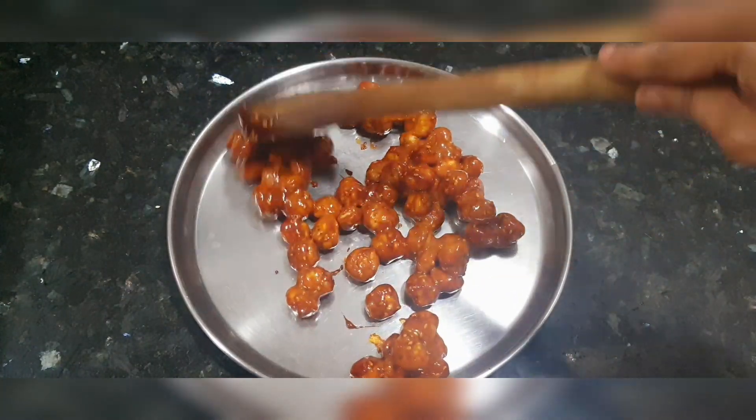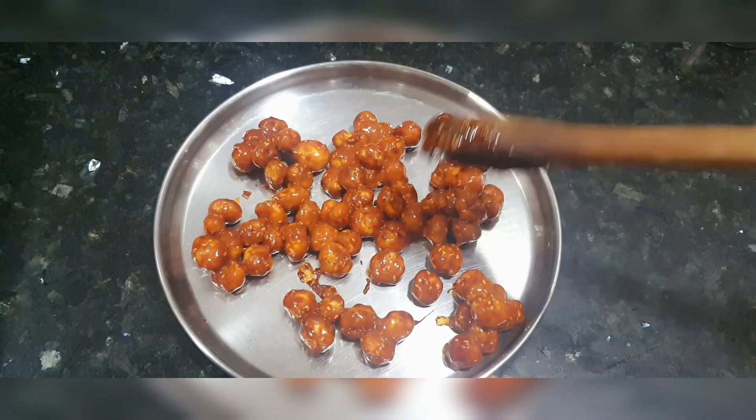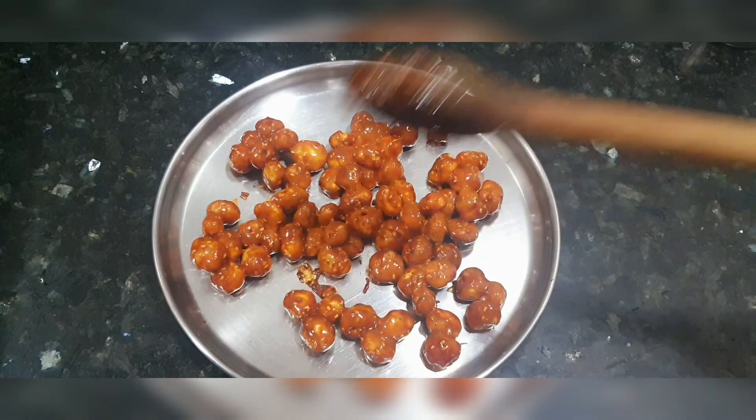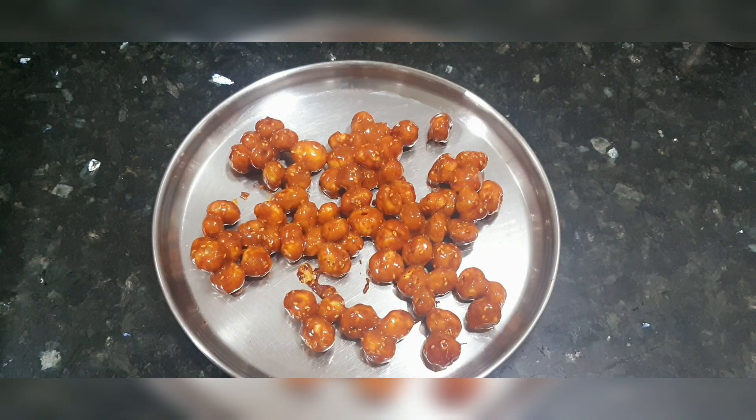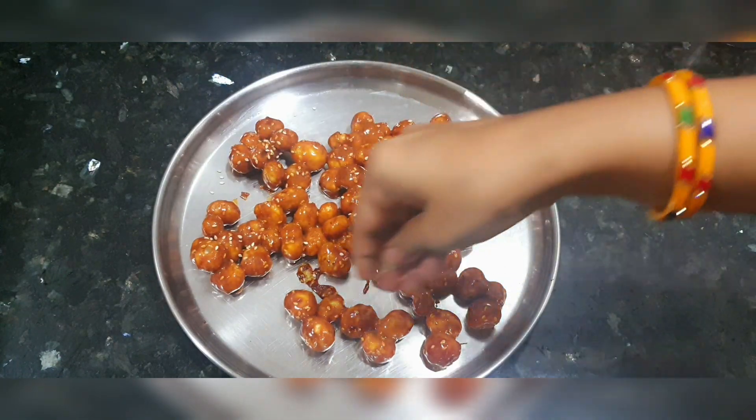We will put them all together and shape them. Sprinkle a little oil on the sides so that it will look better.